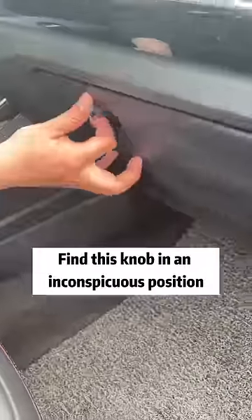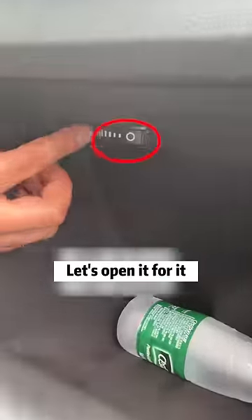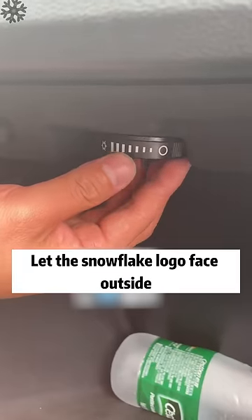Let's open the co-pilot glove box. Find this knob in an inconspicuous position. The default is closed, so let's open it by rotating the knob and letting the snowflake logo face outside.